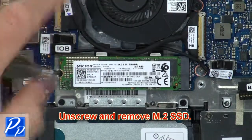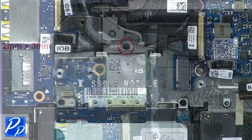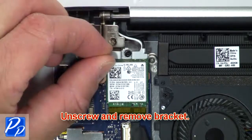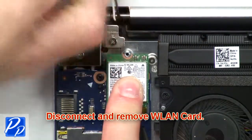Then unscrew and remove the SSD. Next, unscrew and remove the bracket. Then disconnect and remove the wireless card.